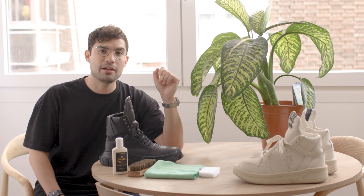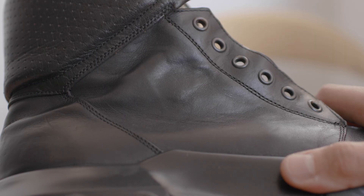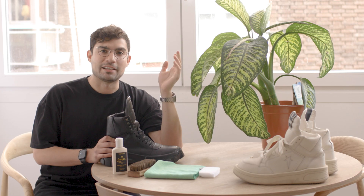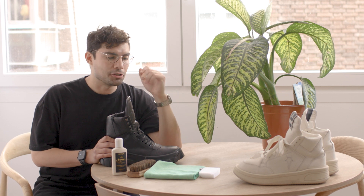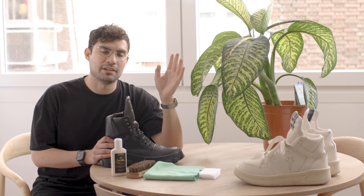Rick Owens uses a variety of leathers for his boots and shoes. He tends to work with a lot of cow and calf leather, like the ones on these Gerbil Weapons, and also horse leather like the ones on these Tractor Dunks, which are used on the Geos as well, and even kangaroo leather. Everything I'll be showing you today will be applicable to these leathers — anything that's considered to be a smooth leather.